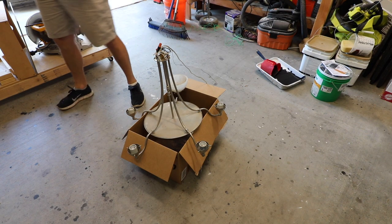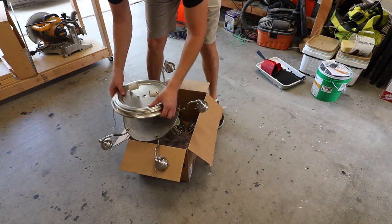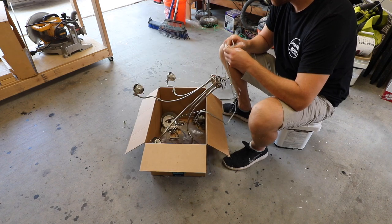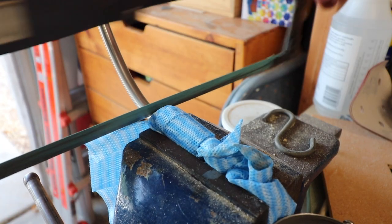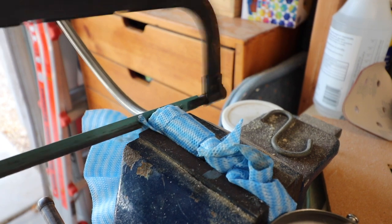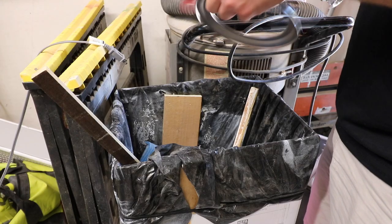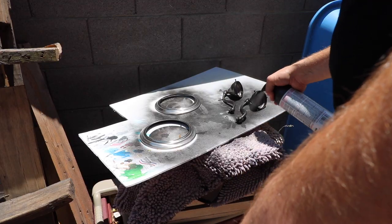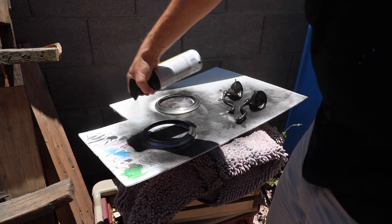I had an old chandelier lying around because we replaced it a couple of months ago, but I didn't feel like getting rid of it because I thought I could make something with it. I really wanted to reuse a couple of pieces as the lighting for the cabinet. The chandelier originally had five lights on it but I only needed two. I started off by cutting off two lights and then sanding them all down so that I could paint them the color I wanted to fit the theme we were going for in the whole cabinet.